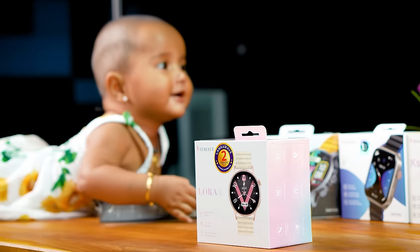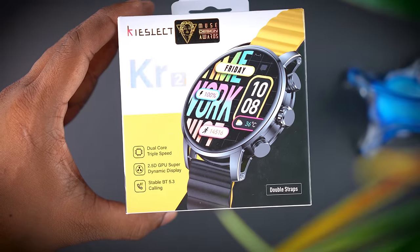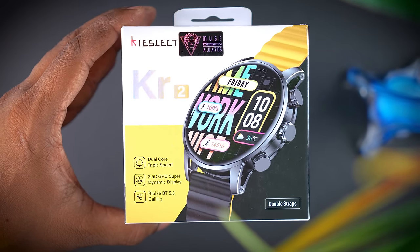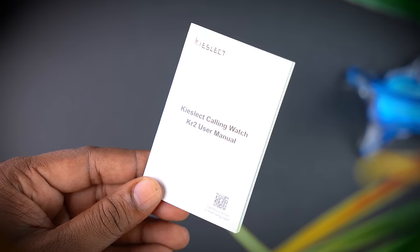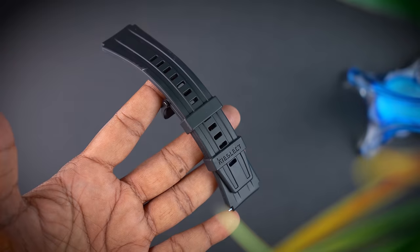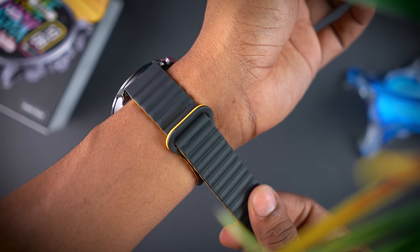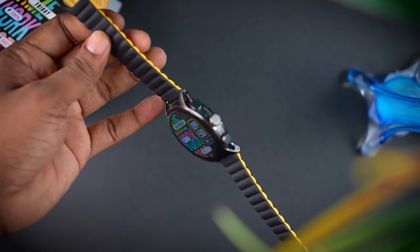There is no card, so charge on the box. You can get a full product. We can also see your smartwatch.